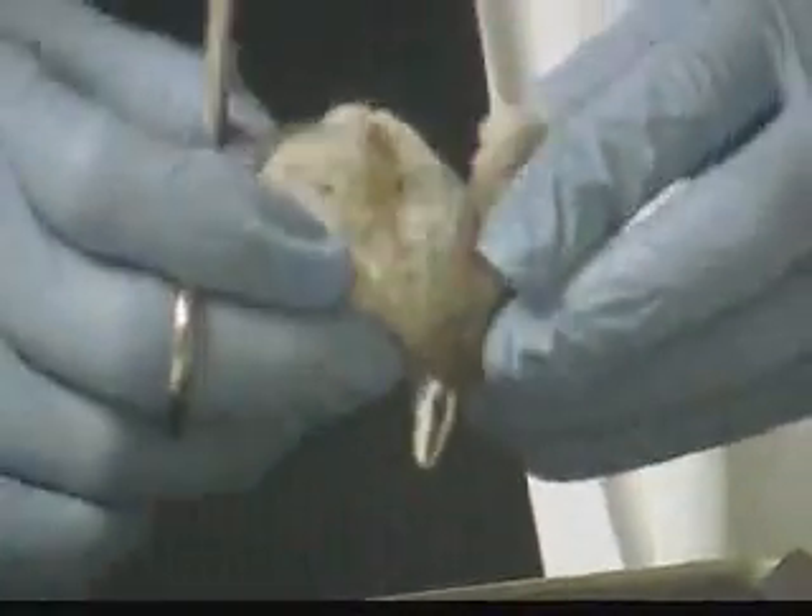I also have some vitreous humor. Vitreous humor is this gel-like substance that maintains the shape of the eye and holds the retina firmly against the back of the eye.